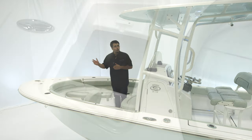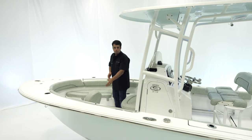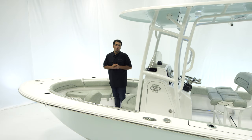Up in the front, we have an oversized anchor locker with a pull-up cleat. For those sitting up front, there are two cupholders behind the backrest and two additional cupholders up front, and we also have a safety handrail all the way around.